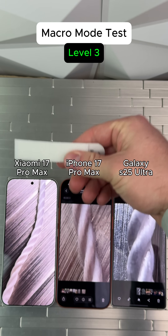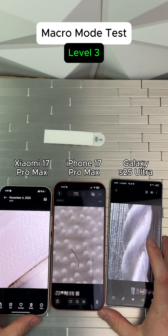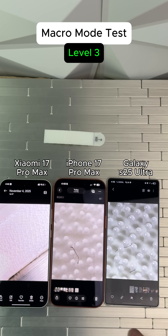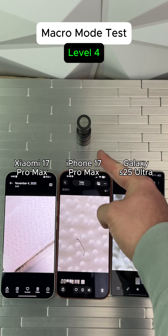Level three, Velcro. Not bad on the Xiaomi. Not bad on the iPhone. I think we're going to give the win to the Samsung.